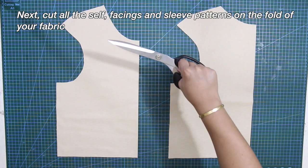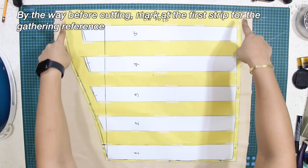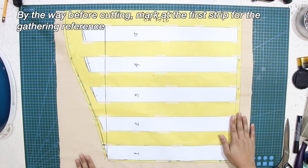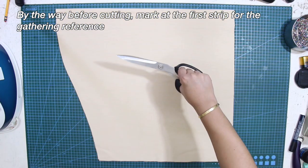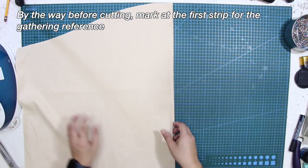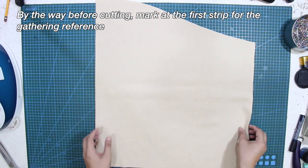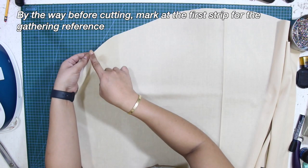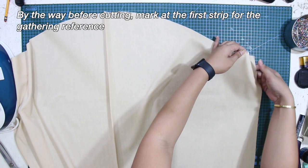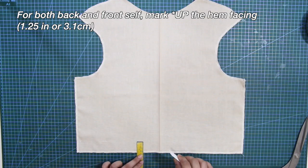Next, cut all the self, facings, and sleeve patterns on the fold of your fabric. Before cutting the sleeves, mark at the first strip for the gathering reference — about 1 inch. For both back and front self, mark down the hem facing 1.25 inches or 3.1 centimeters.